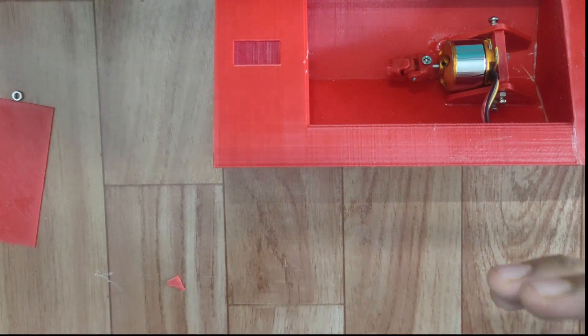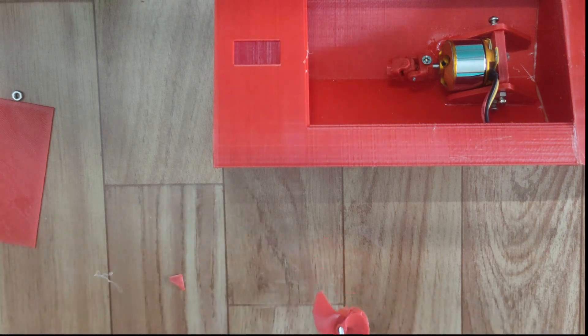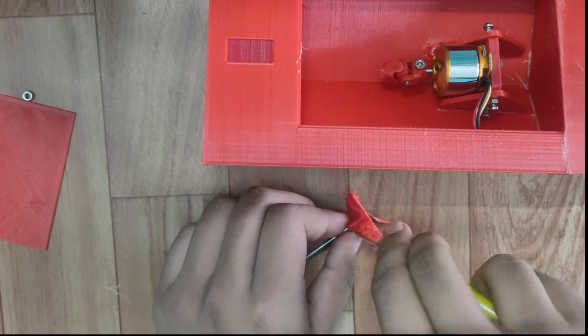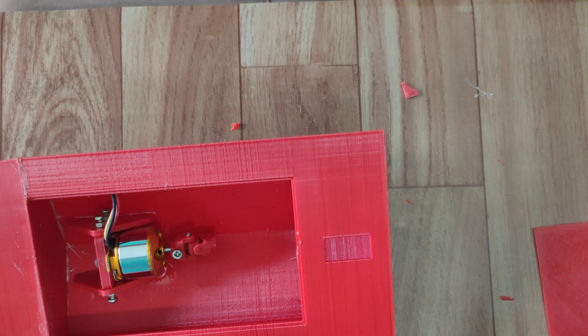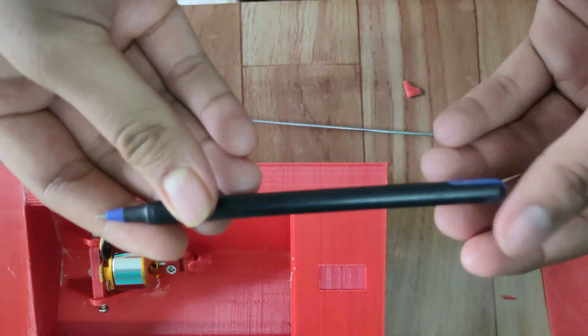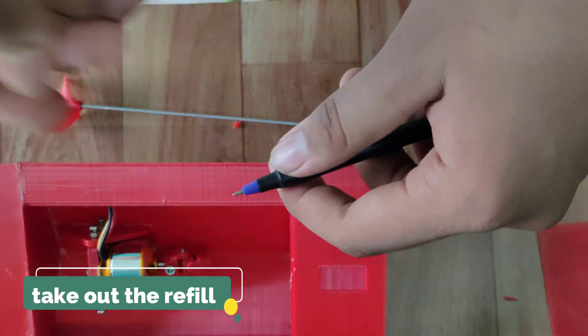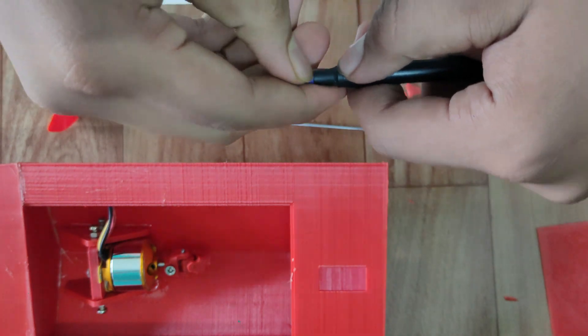I have forgotten to tell you — don't remove the support from the blade first. Connect it with the rod, then remove the support; otherwise it may break. To cover the shaft, I am using a pen refill. Take a refill according to the shaft diameter — most refills will fit in these cases.